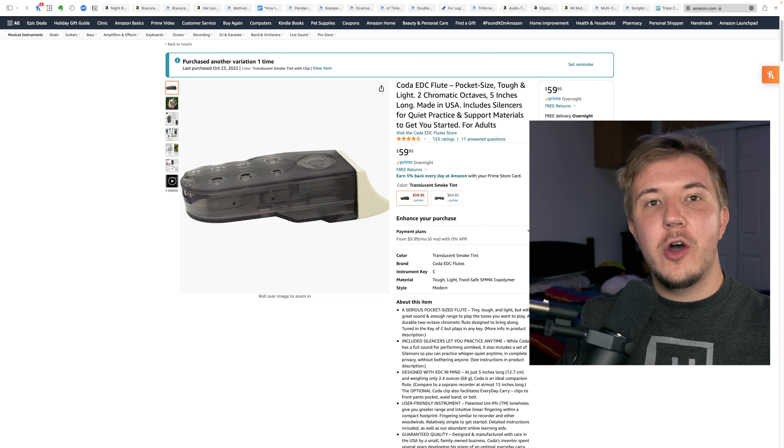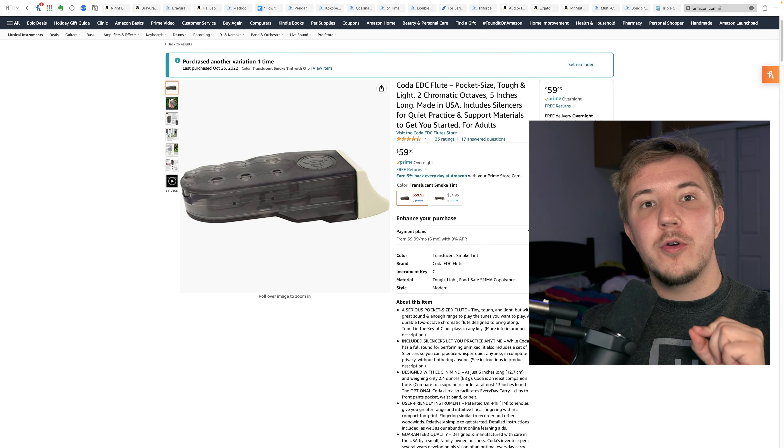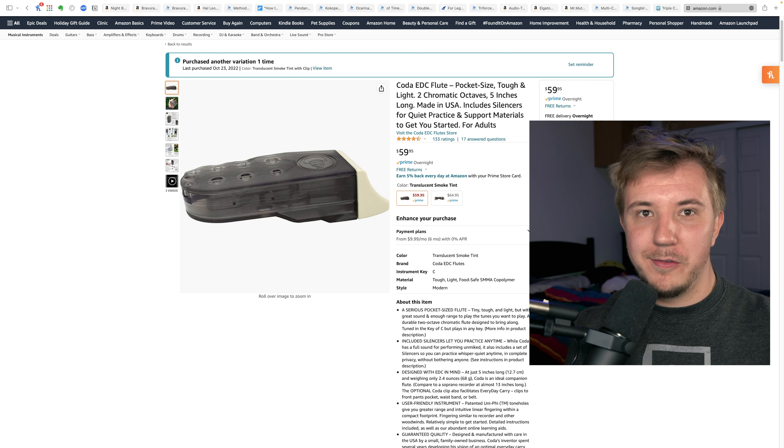And last, I also really enjoy the Coda Everyday Carry Flute. I made a video review on it recently and I thoroughly enjoyed the Coda and all of its unique quirks. All in all, if there's an ocarinist in your life or you are an ocarinist, get more ocarinas — get an ocarina!